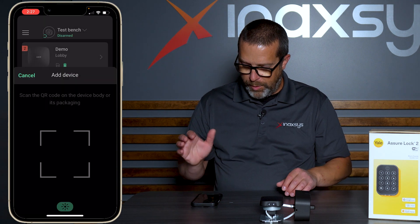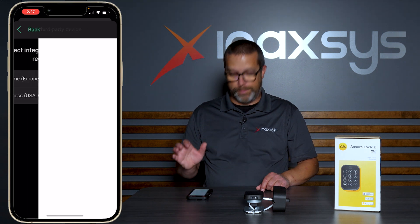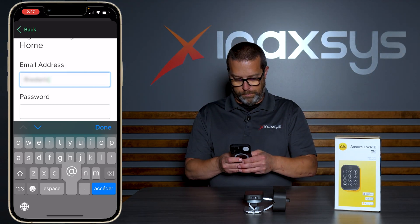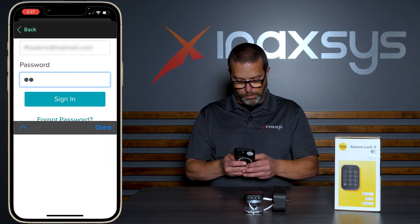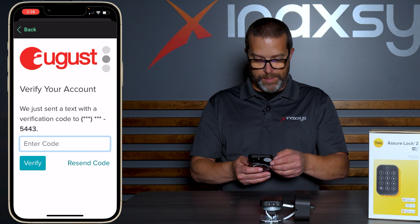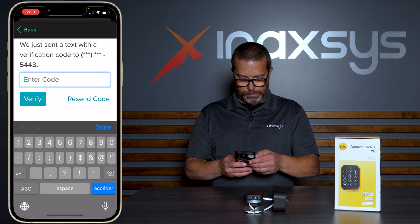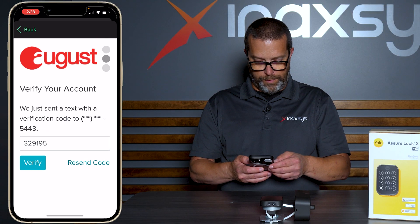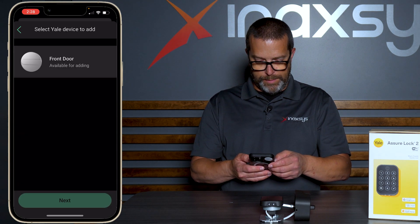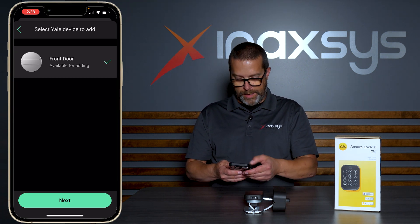Now we have the system disarmed. I'm going to add device, then add third party device. It's a Yale smart lock and we're in Canada. Now I'll log in to the system, sign in, and then we're going to receive a code via text message to verify. The system already detected which lock we have online on the same network — it's called front door. So I'm going to add the front door lock.